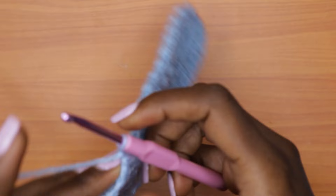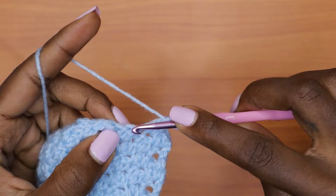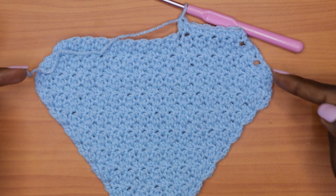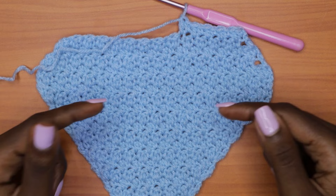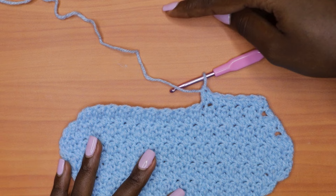On the non-decrease rows: chain one, turn your work, and place a single crochet in each double crochet and a double crochet into each single crochet, all the way across. Keep alternating between those two rows. You should notice your work has started coming in as we create decreases — keep working until you have a total of two stitches on your row.